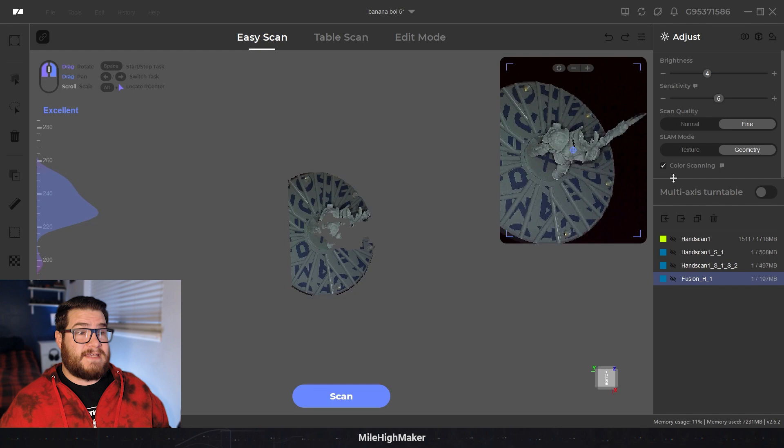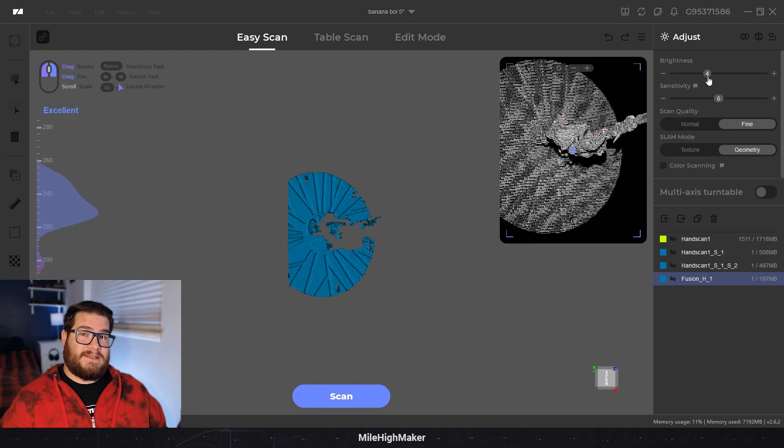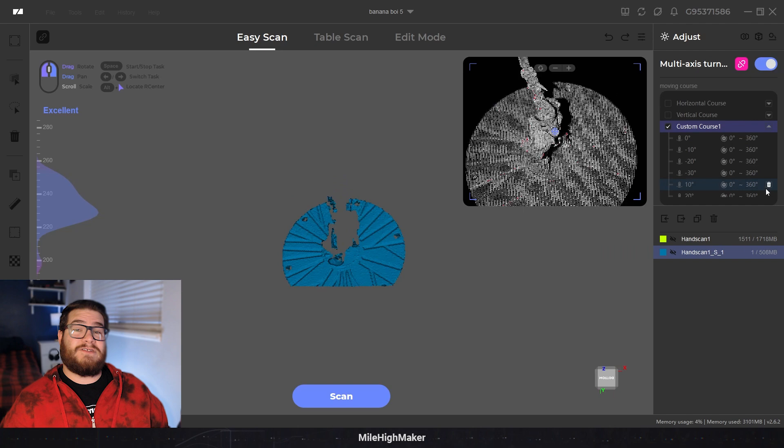What I first do is uncheck color scanning so I can actually see if my scan brightness is too bright or too dark, and I adjust it just under where the red starts to show up in that top-right video area. Then I'll bump up sensitivity if it's a dark or black model. Keep scan quality at fine; I don't touch slam mode yet. Then you check the multi-axis turntable and the turntable scan options will show up.